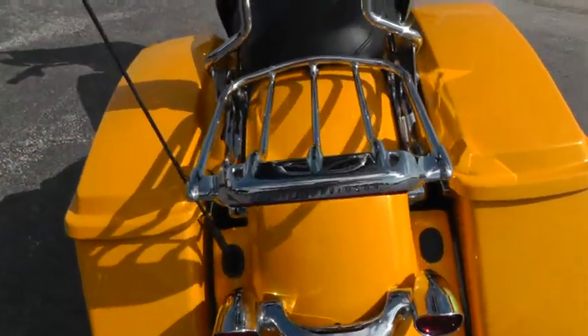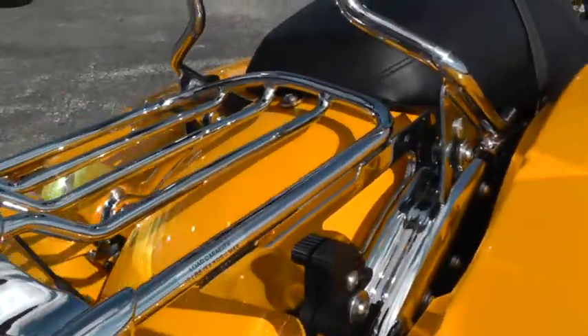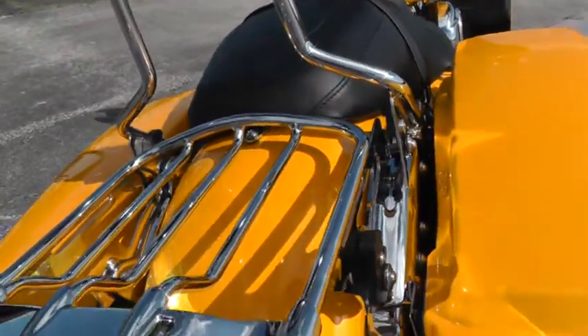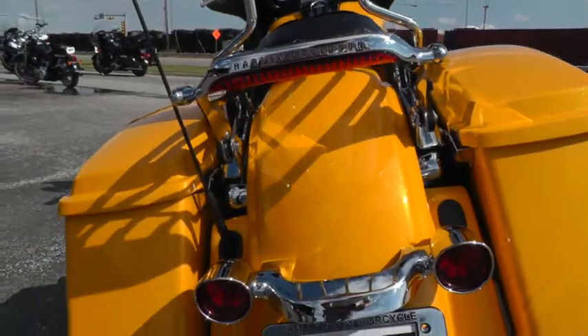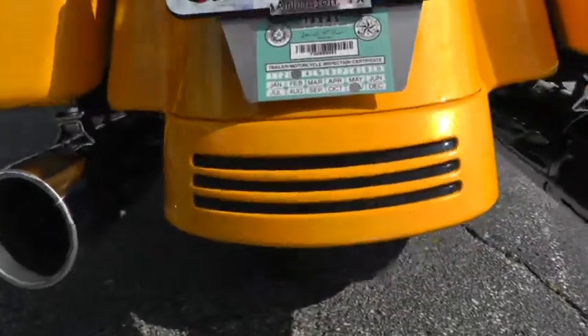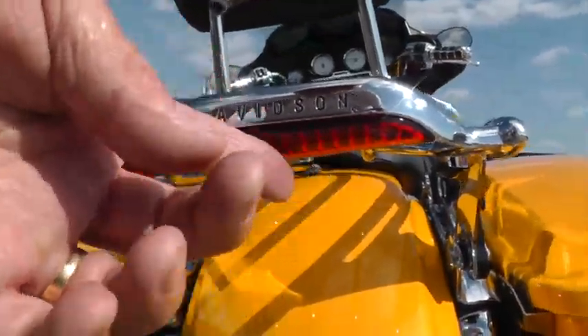The bike's also got a detachable luggage rack and detachable backrest. With this docking hardware, you can take the backrest and luggage rack off and actually put a tour pack on there — a detachable tour pack. The tires only have 705 miles on them, so they're in fine shape. This luggage rack is pretty cool too — it's got a light built into it.